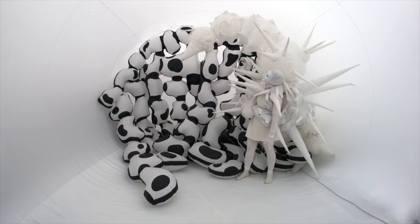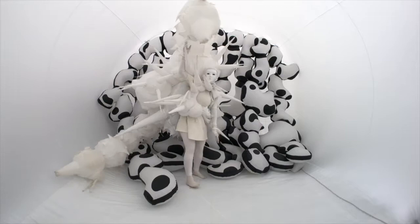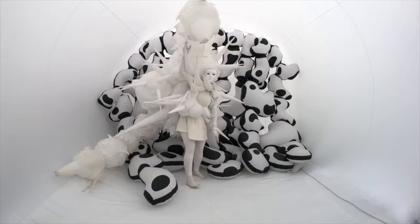I also create wearable sculptures. In the piece you see here, there are actually batteries and fans on a backpack which is inside of the inflatable that I'm wearing. The space that I'm performing in is a giant inflatable cube and the backdrop is also inflatable. The piece I'm wearing is inspired by insects which use aposematic behaviors to protect themselves.